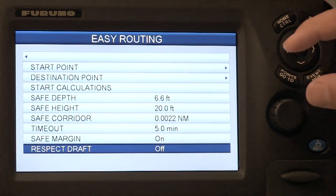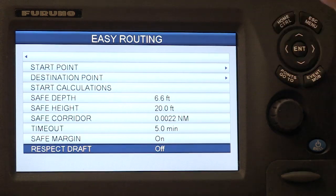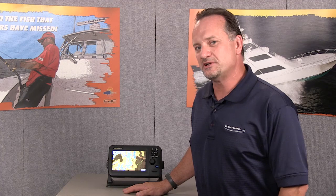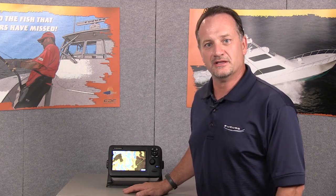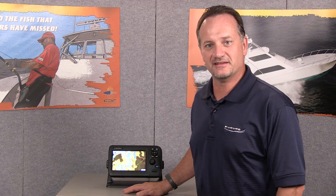And the draft respect mode I can also turn off if I don't want to use the default safe depth calculation. And that's it — it's really just that easy to create an easy route with the enhanced software in the Furuno GP1670 and 1870F.